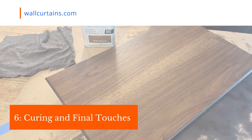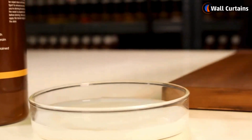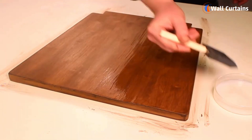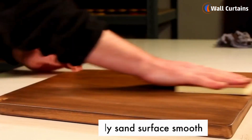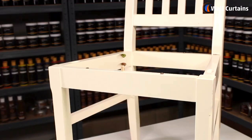Step six: curing and final touches. Let your furniture cure for the recommended time as per the varnish instructions. Once fully cured, your wood furniture should have a beautiful protective finish. Optionally, you can add furniture wax for an extra polished look.